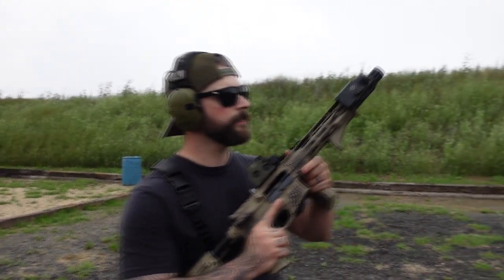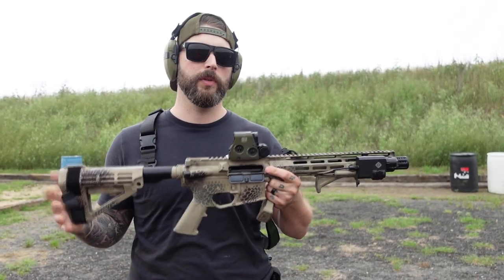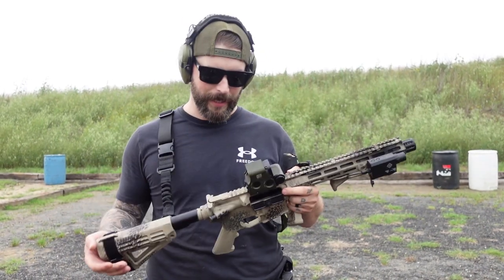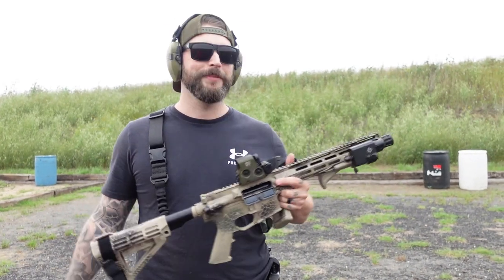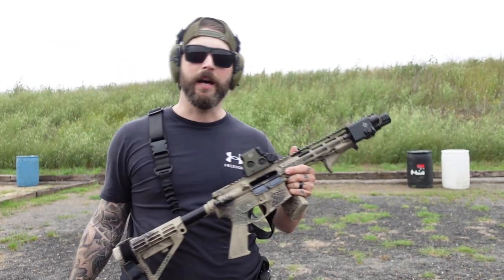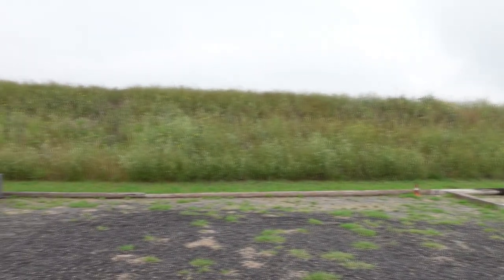Hey guys, welcome back to Gunny TV. Today we're shooting one of the first AR-15s here on the channel. I can't recall shooting an AR on this channel before — I don't know why I didn't, but maybe it's because I am not the greatest fan of ARs. I can't say I'm a Brandon Herrera and I love AKs, but I like them. There's a thunderstorm behind us — Mark, maybe you can film and show the people what's going on back there.